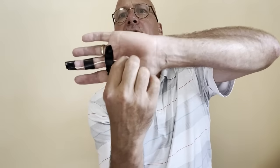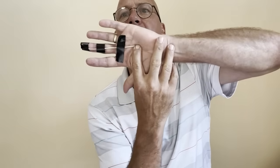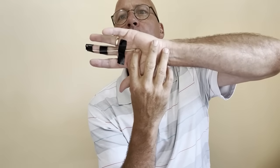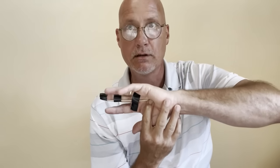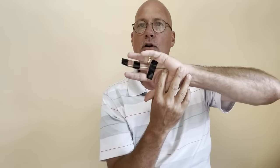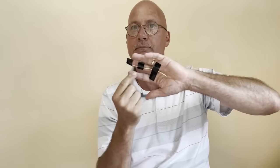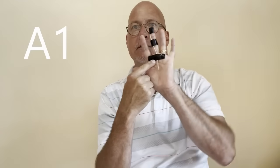Let me show you an example — I put together a little something here on my own hand. This rubber band is representing a tendon, and these black pieces of tape are what we refer to as pulleys. There are a couple different pulleys or points in the finger where the tendon is held down against the finger. This one right down here is called the A1 pulley.